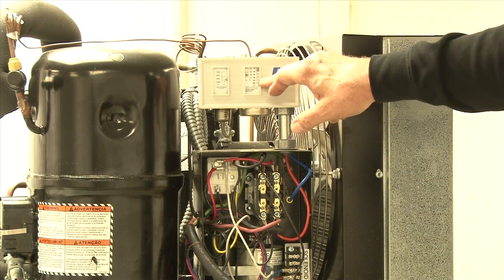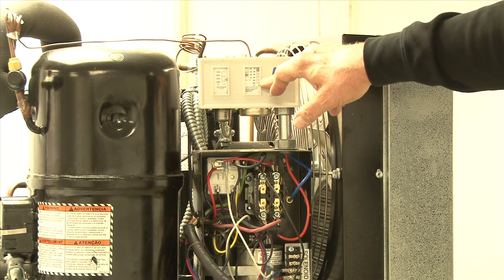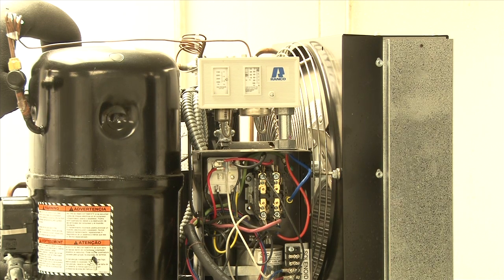The high pressure control should be set at 400 pounds for the low temperature unit and 385 pounds for the medium temp unit, or the TEM cabinet.